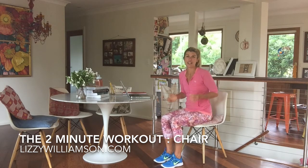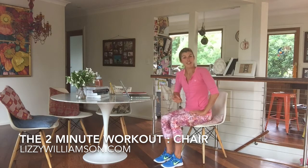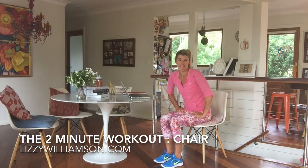The solution is movement. I'm going to show you some great moves that you can do in your chair throughout the day, in front of your computer, and you can also do them on your couch in front of the TV.